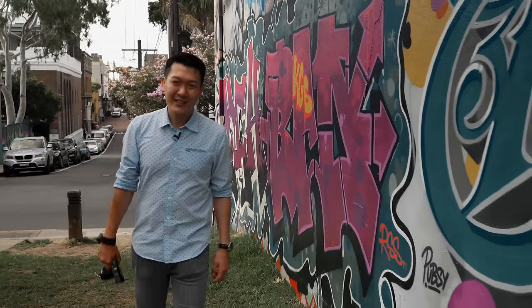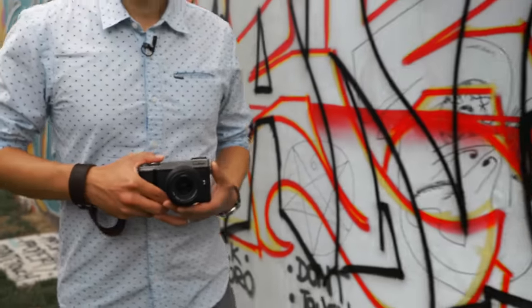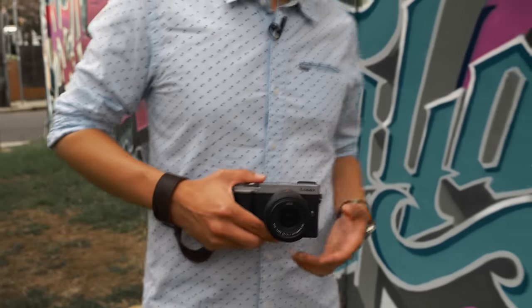Hi everyone, I'm James from Panasonic and today I'm going to be talking about the new Lumix GX9 camera. I'm in Newtown and I'm going to be taking this camera out for a field test, doing some street photography to show you just what it can do. So let's get out there.